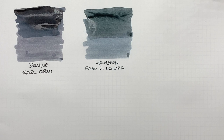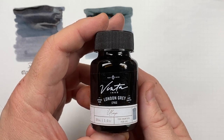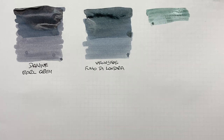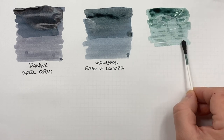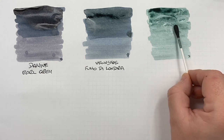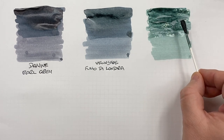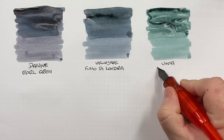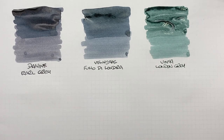One of my newer gray inks that I'm starting to like a lot is Vinter London Grey. Doing another ink swatch: I find this one is a little on the dry side, so I'll put a bit more ink down. It has more of a green tinge. A second pass shows the wet-broad versus dry-narrow difference. This is Vinter London Grey — an interesting gray ink that looks more on the greener side.